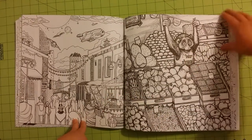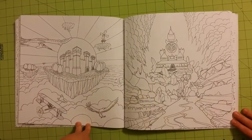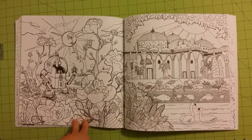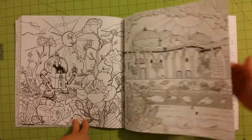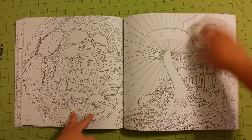Look at that little thing. How cute. I'm sorry that my hand is on the other page, but I have to hold it down — it will flip up if I don't.